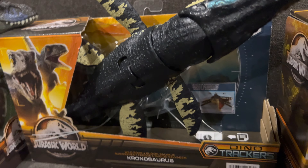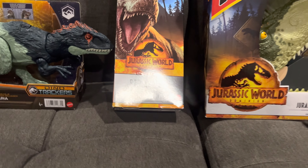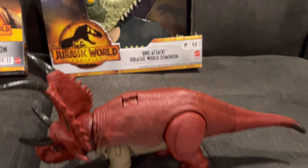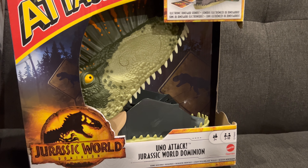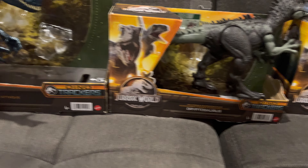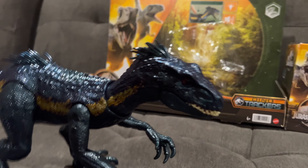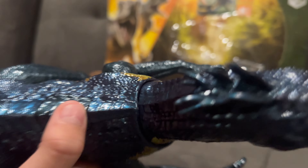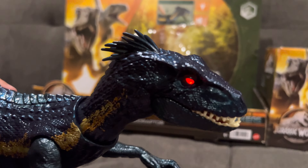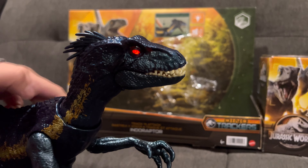We got a few Jurassic World Dino Tracker toys. We got the Indoraptor, Tripotosaurus, Kronosaurus, Eocardaria, Aterodon, Ideoploceratops, and the Uno Jurassic World Dominion toy here. We're going to start out with the track and attack Indoraptor.